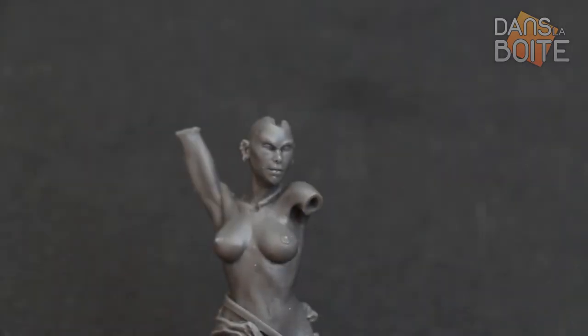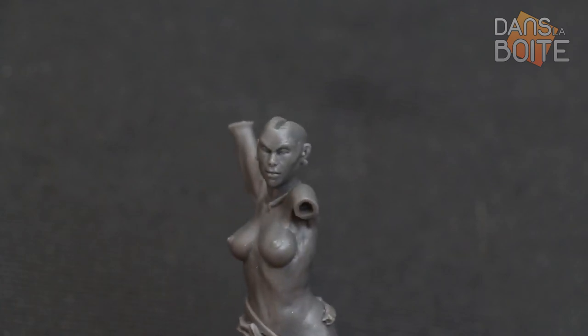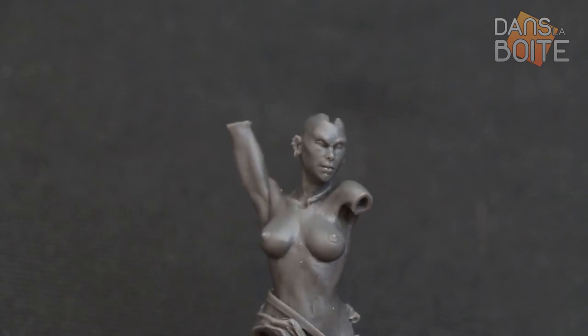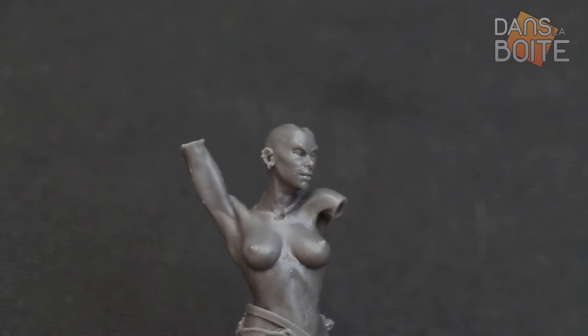Our only regret is focused on the lack of facial expression when compared to the miniature's dynamism. Even though she is running, her face contour remains very smooth. We would have expected a more sanguinary expression with such a posture, closer to the concept.